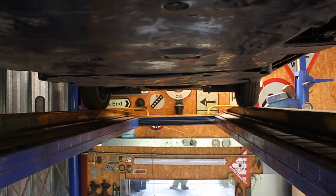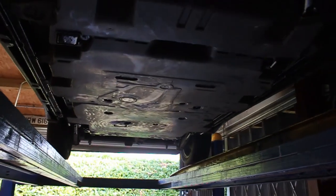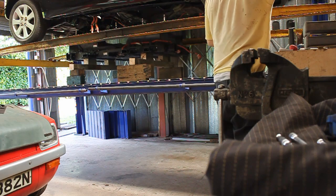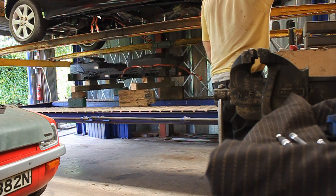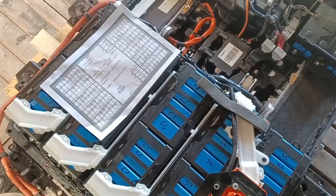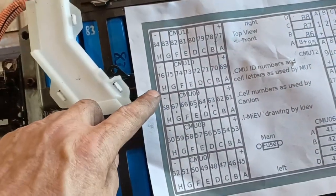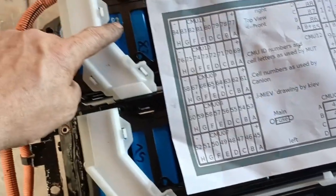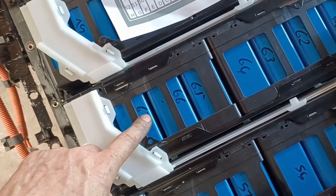I've got one or two tests to do as well today. With the pack open it's time to look at CMU09, which is the third pack down — one, two, three packs — so I need to get this pack off and have a look at the CMU inside.